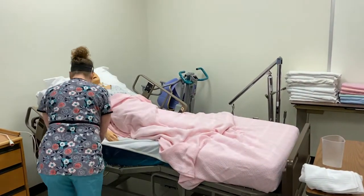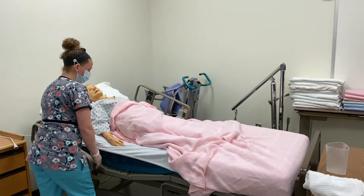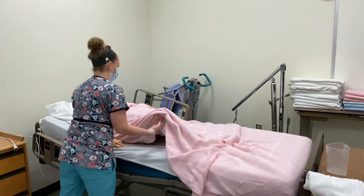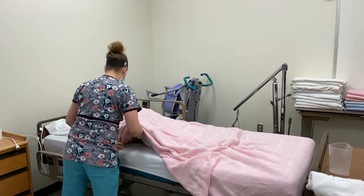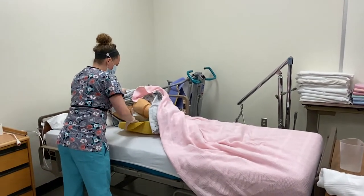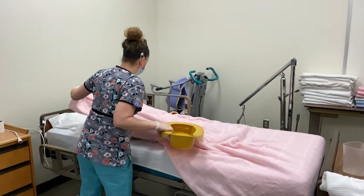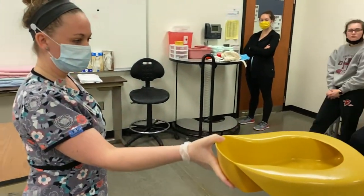Going to lower your head. All right, Mr. Jones, we're going to roll over so I can get you off the bedpan here. And I will hold it while the tester records my output.